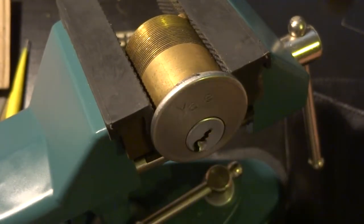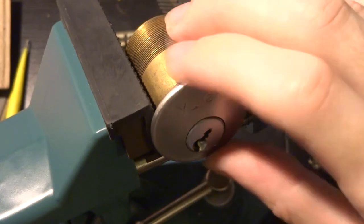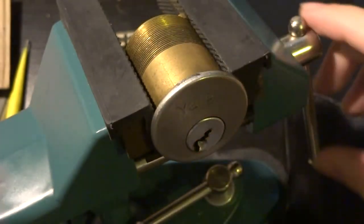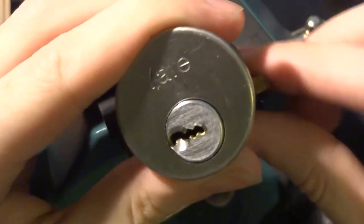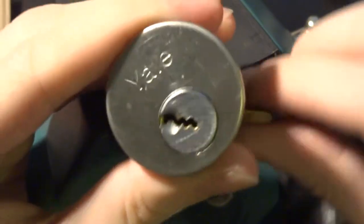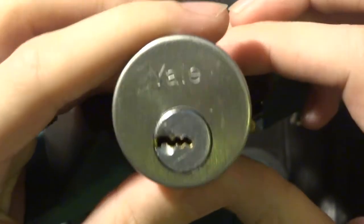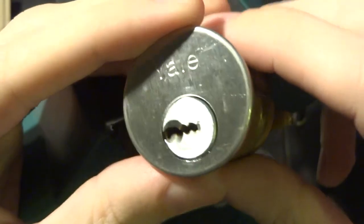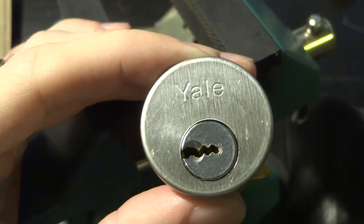This is a quick and effective method to use when you either know that there aren't any security pins, or it's a good quick way to get yourself a false set to aid you in single pin picking past those security pins. So that's really all there is to it. It's quick, simple, and easy. Maybe next time we'll have another tutorial. Until then, happy picking and have fun.